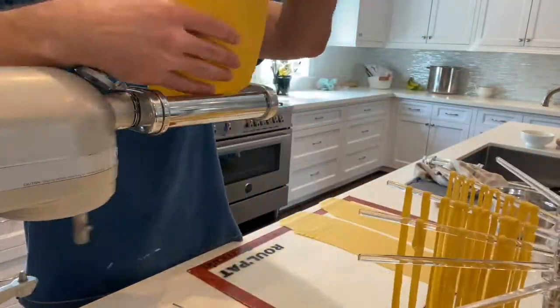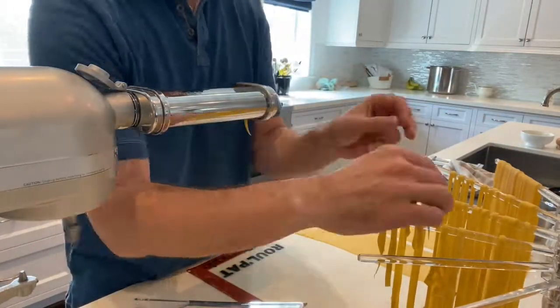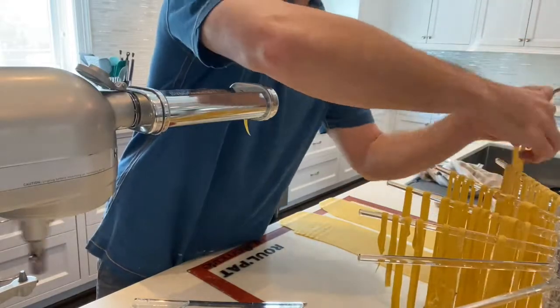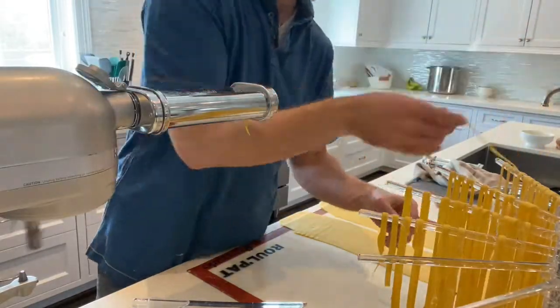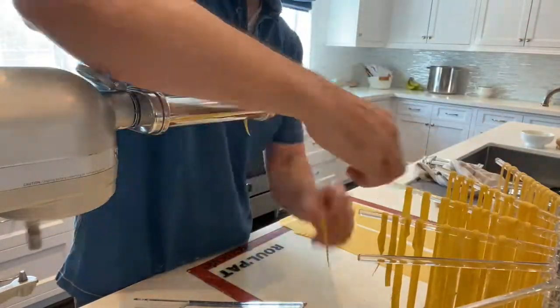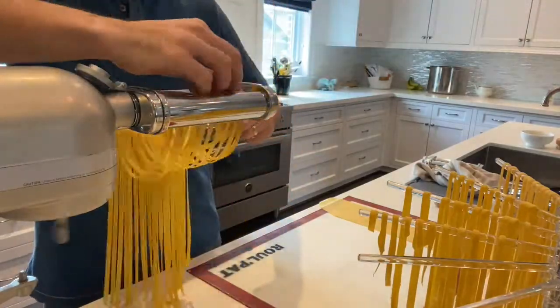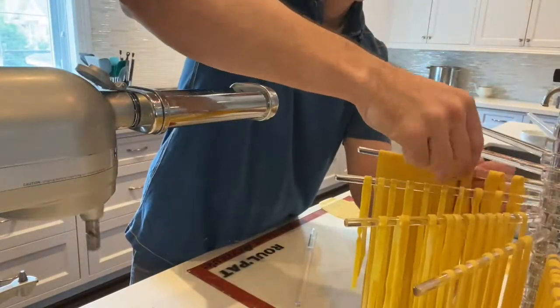You can leave this out for a couple hours after you make it. Just run your sheets through, and if you're using a mixer there are lots of different cutters — spaghetti, fettuccine, all sorts, I think there's even a lasagna cutter. Just send it through, and that's about it.